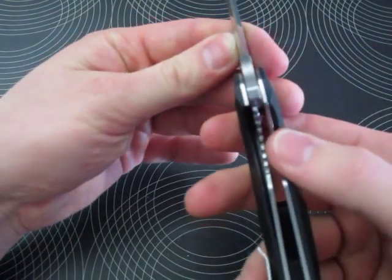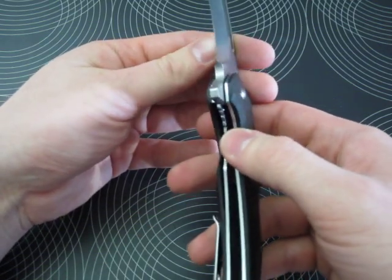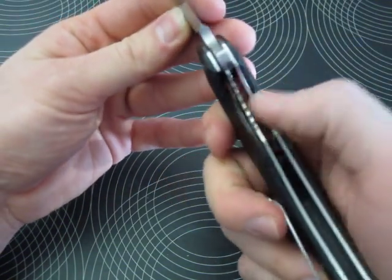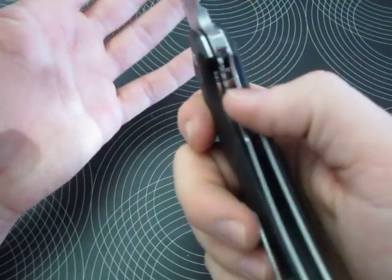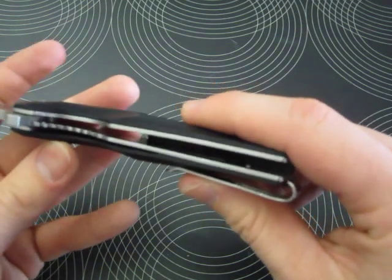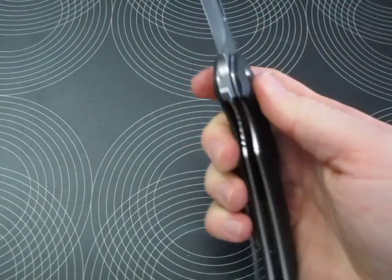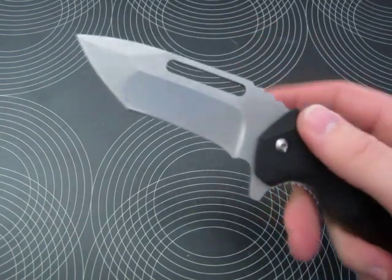The lockup is nice and early. The liners are quite thin actually — I have heard and seen Brous Blades liners that are very, very thick, but these are perfectly fine. I would estimate around two millimeters thick. Really nice early lockup.